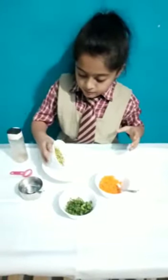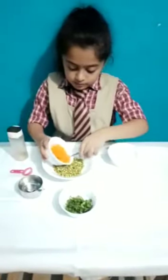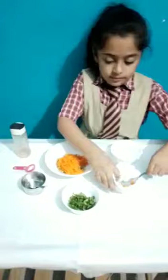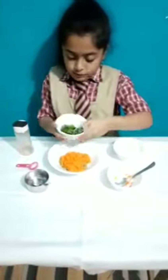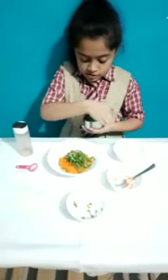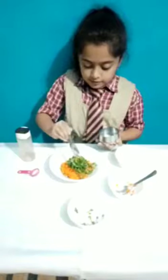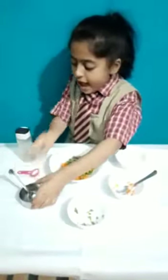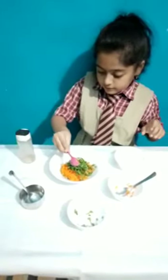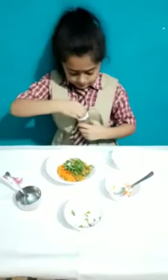First, some sprouts. And next, some carrots. And some yummy spinach. And two spoons of lemon. And some salt. And some chopped masala.